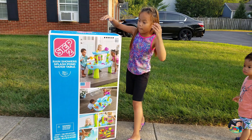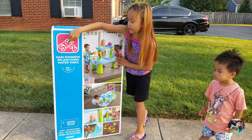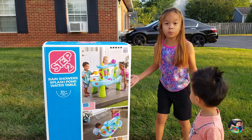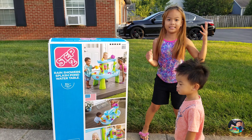Hi everyone! My mom got this one for us and it's really big. Step 2 rain shower slash pond water and table. That's so cool! I'm so excited! Tiger's excited and I am too. Let's get started opening it.